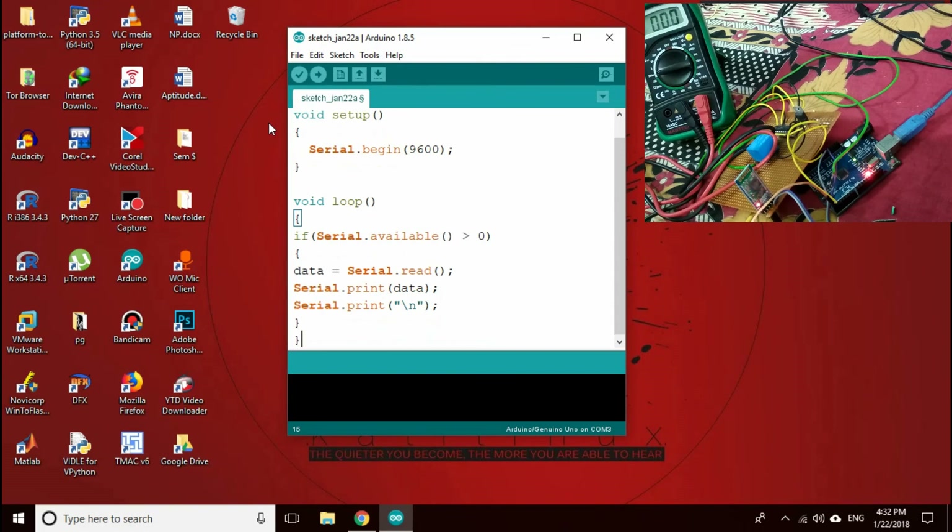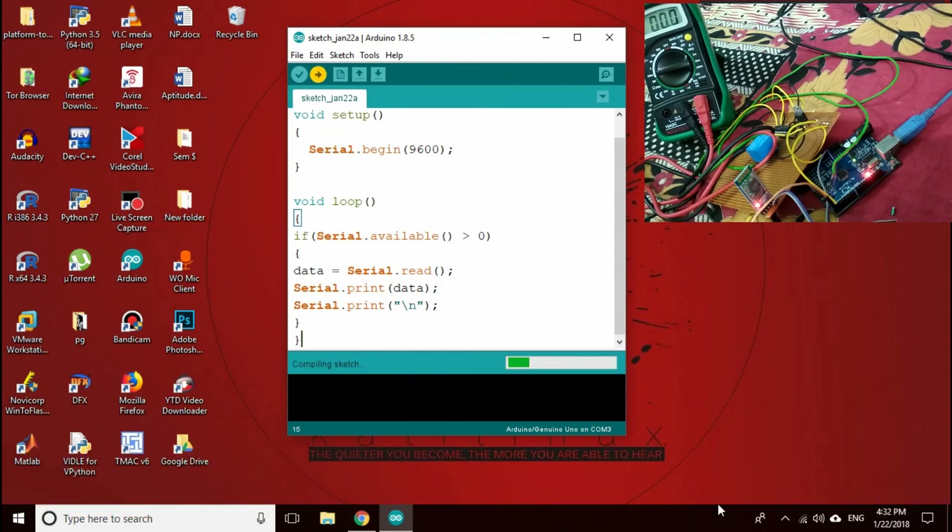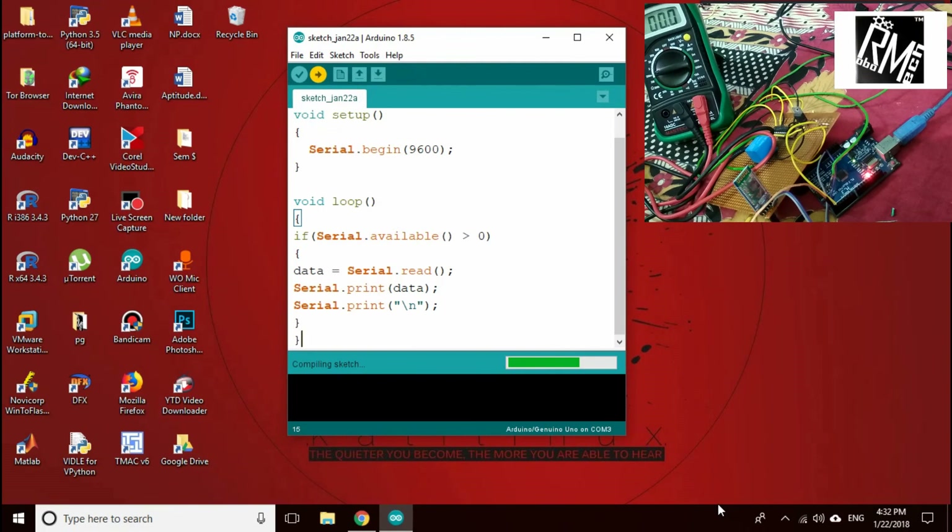Make sure that you unplug the RX and TX of your HC-05 during uploading this code. While it's being uploaded, let's jump into our Android device and set up a few things.